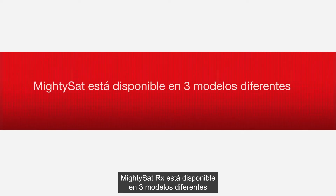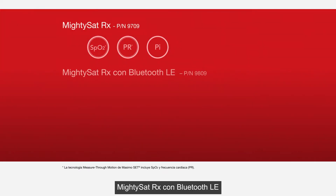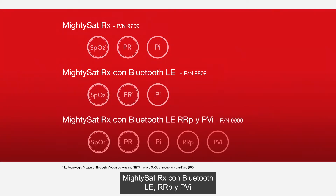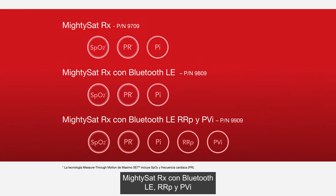MightySat RX is available in three different models: MightySat RX, MightySat RX with Bluetooth LE, and MightySat RX with Bluetooth LE, RRP and PVI.